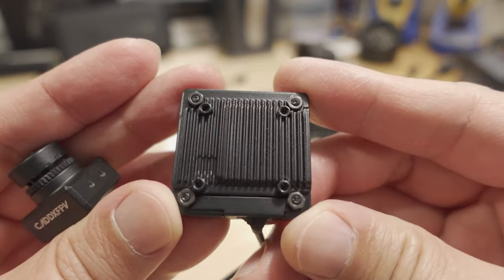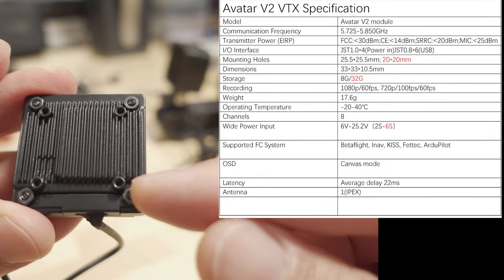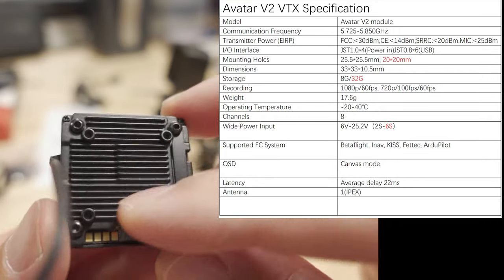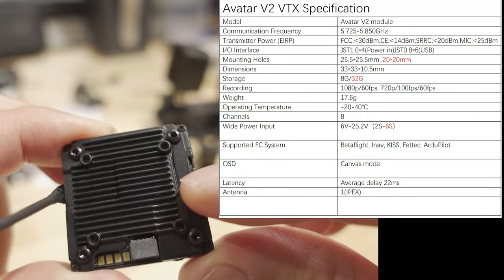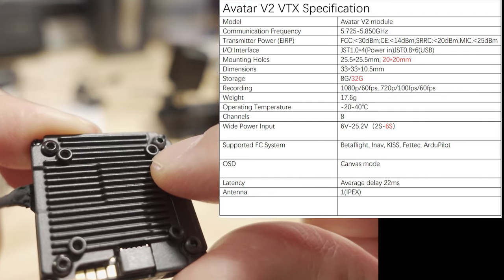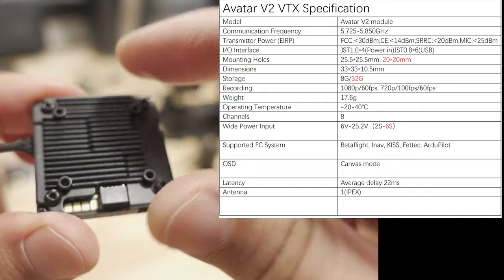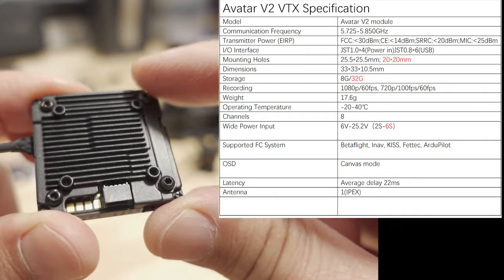Here's what the new video transmitter looks like. It has 25x25 mounting holes with a screw and nut going through as a through hole, and it also has 20x20 mounting holes. The 20x20 holes don't go all the way through — they basically go into the casing or heat sink. So you can use those to mount the VTX to your quad if you have 20x20 mounting holes, but it doesn't go all the way through. You have mounting points on one side and also on the other.